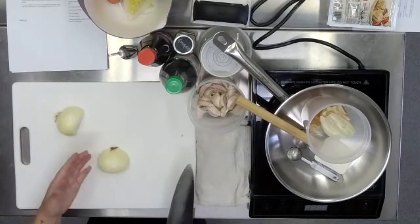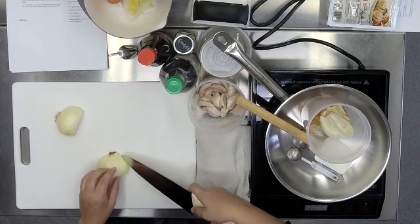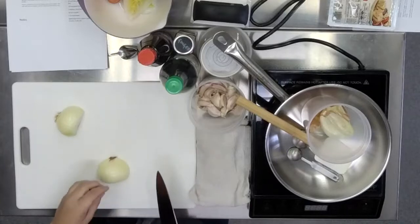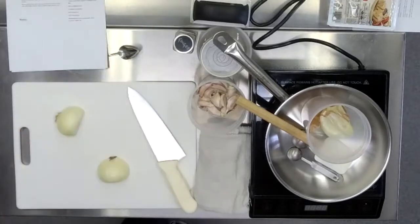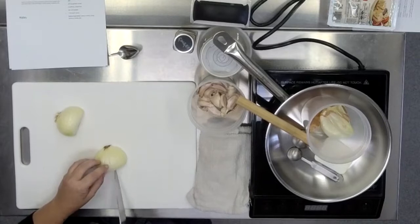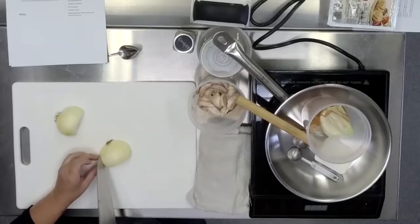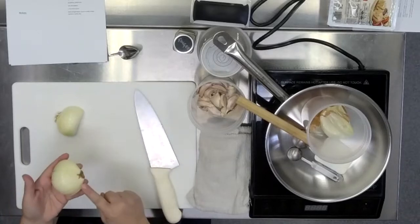I'm going to put the root end facing away from me and just go along and slice into the grooves of the onion, but not slice all the way through the root end — leaving that attached. You can see I'm stopping about a quarter inch short before I slice all the way through. Just lay it down flat. There are little lines in the onion. Use the tip of the knife to gently slice down through the grooves, leaving the root ends holding it all together so that what you're left with is sort of like a blooming onion.